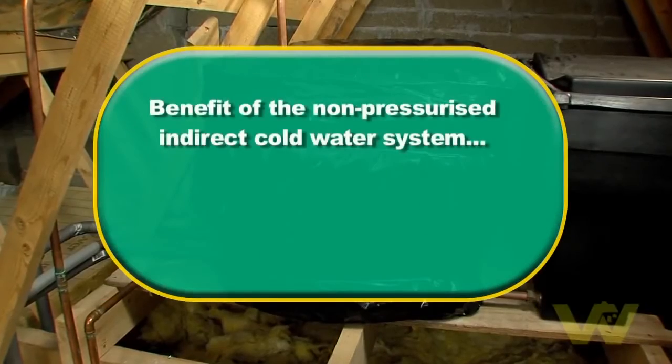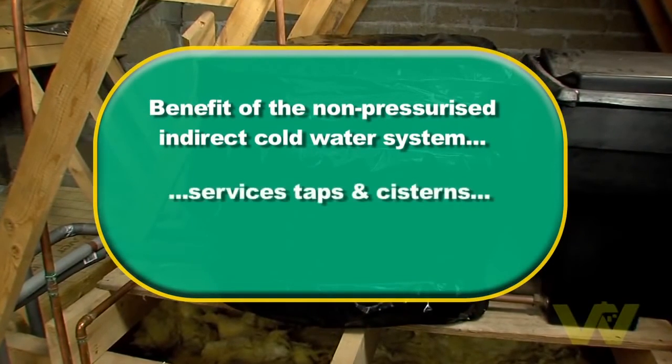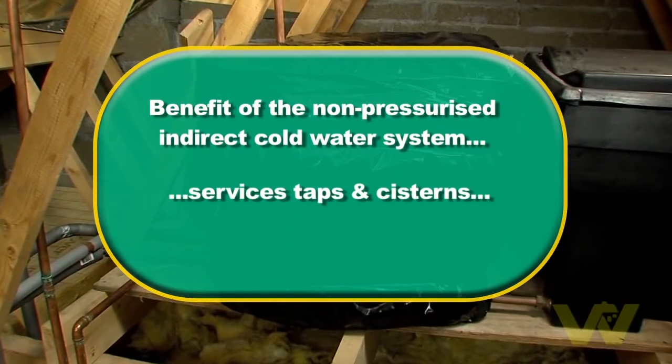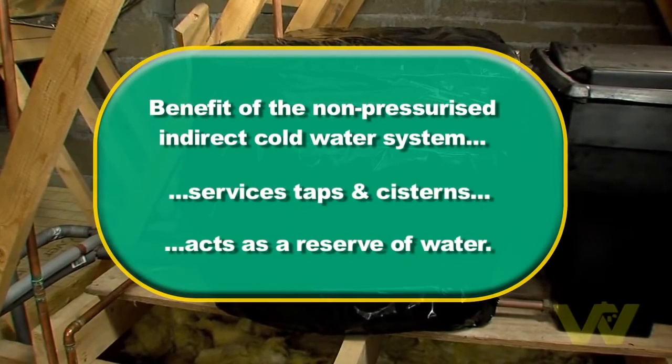The benefit of the non-pressurised indirect cold water system is that the cold water storage tank, which services all the taps and cisterns with water, acts as a reserve of water if for some reason the water supply is interrupted.